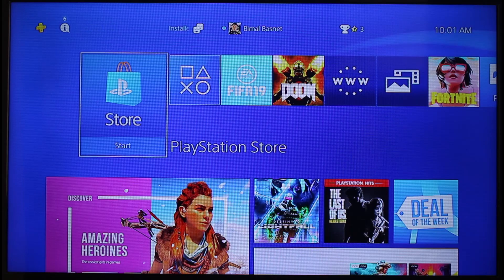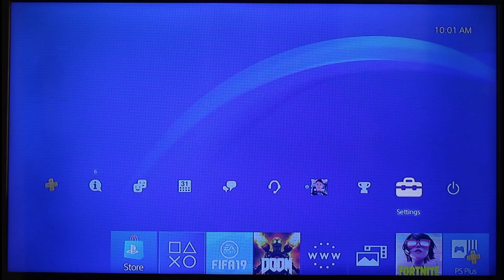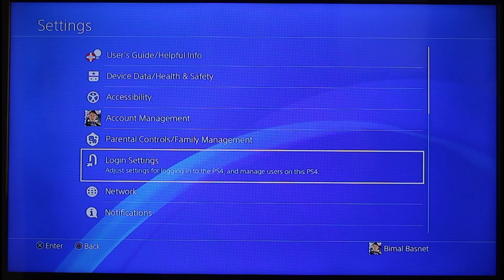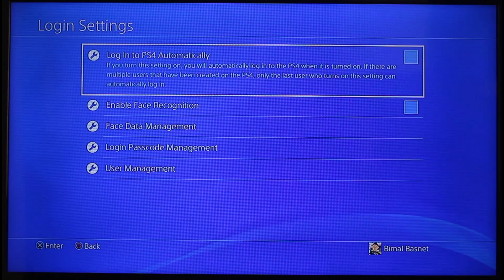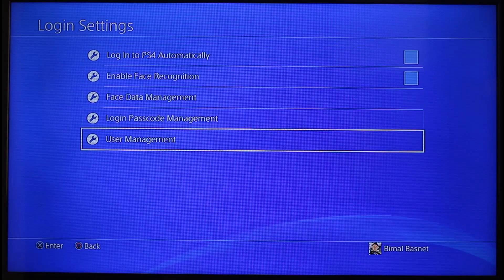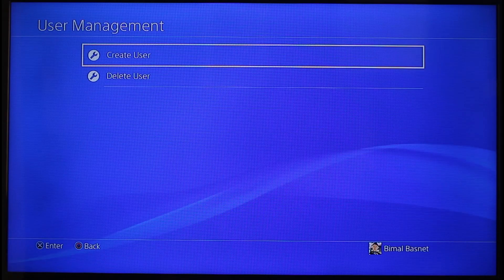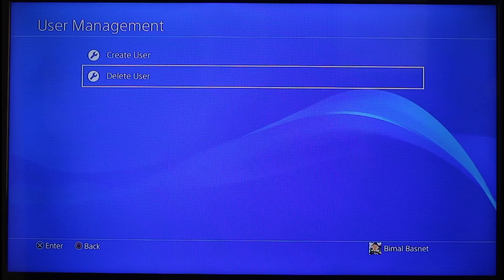Because maybe you've added different types of profiles and accounts, you can absolutely do that. First of all, navigate to Settings, then scroll and look for the option called Login Settings and select it. Once you're in Login Settings, scroll down and you'll find another option labeled User Management. Click on User Management and here you will find the option called Delete User.